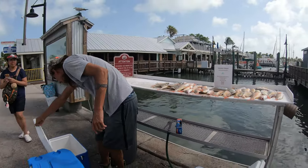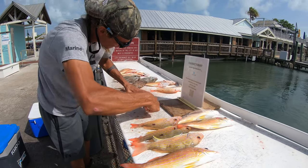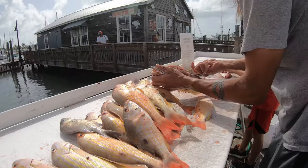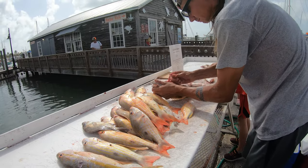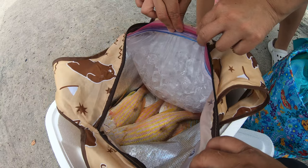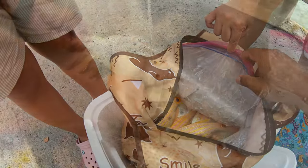So instead of filleting our fish, we asked the crew to help us clean the fish instead. The guts can be thrown back into the water to feed other fish. The charter I joined didn't ask for any fees to clean our fish — I recommend tipping them well because it is hard work and they spend a lot of extra time for us. We kept the fish in the cooler with ice and took them home. We still needed to scale and clean the fish further when we got to the kitchen.